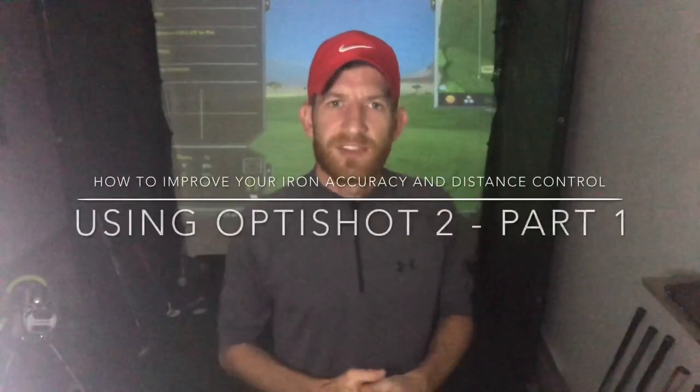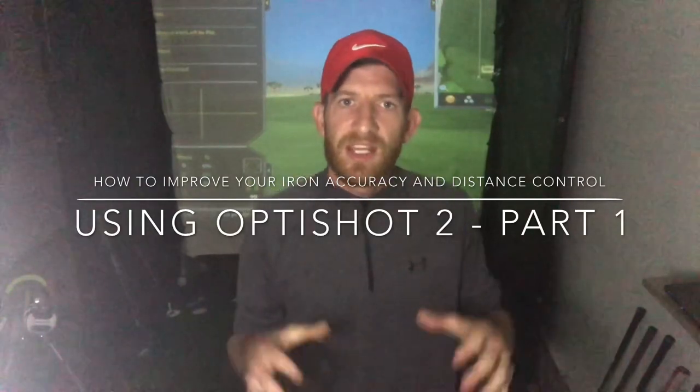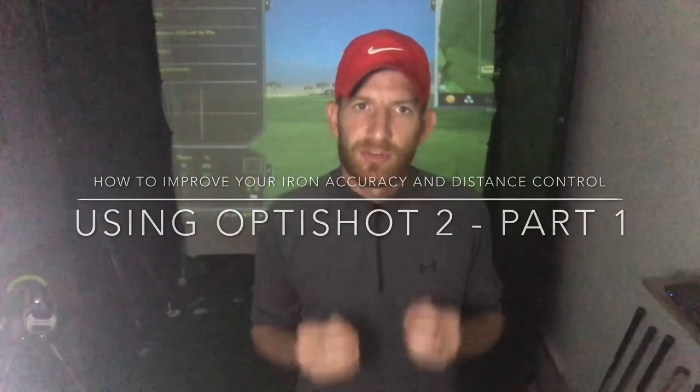Hey guys, welcome back to the channel. As you can see, I'm in my home simulator on OptiShot 2. In this video, this is part one of a two-part series on how to improve your iron accuracy and distance control.